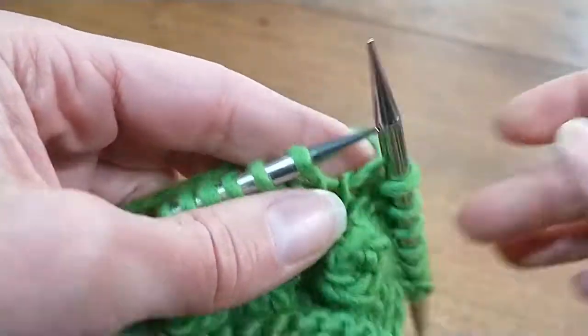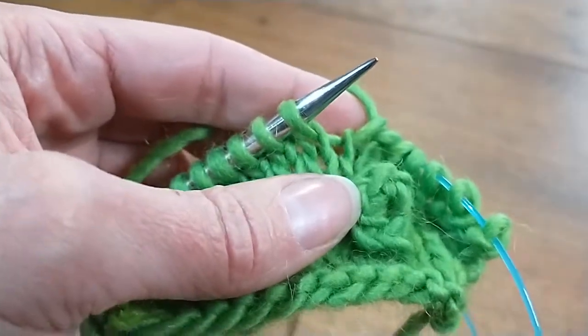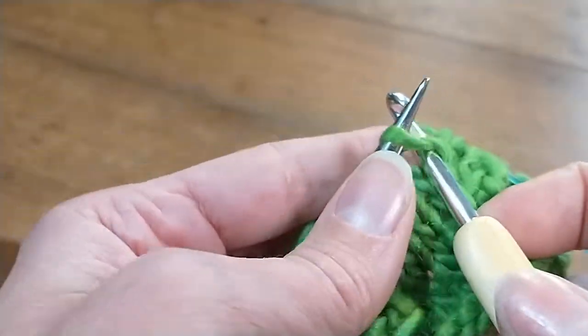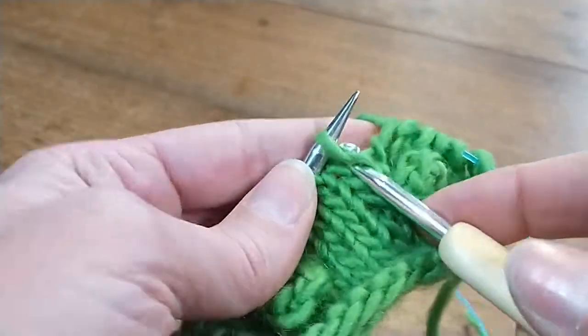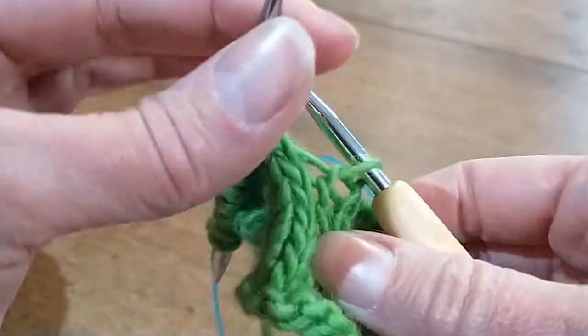The first thing you're going to do is just pull one needle out of the way, and I'm going to stick my crochet hook into the next stitch that's on the needle. I'm just going to pull this guy out of the way.